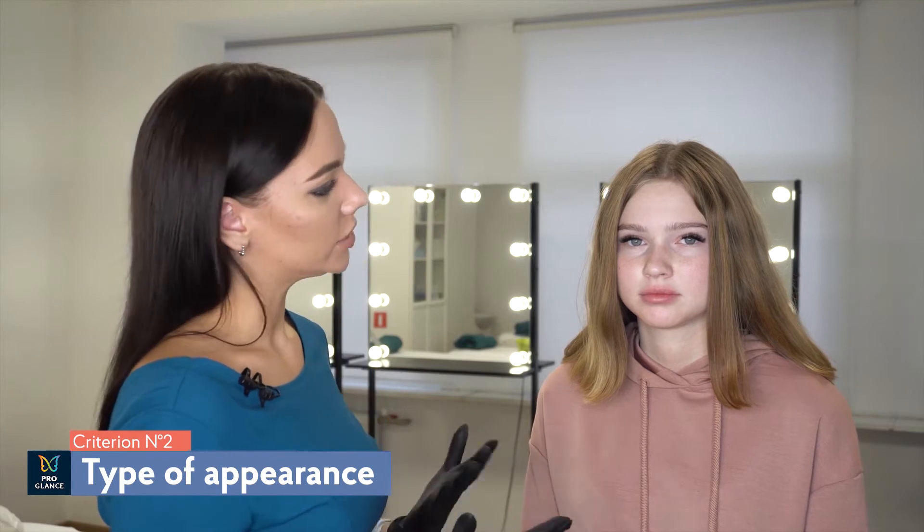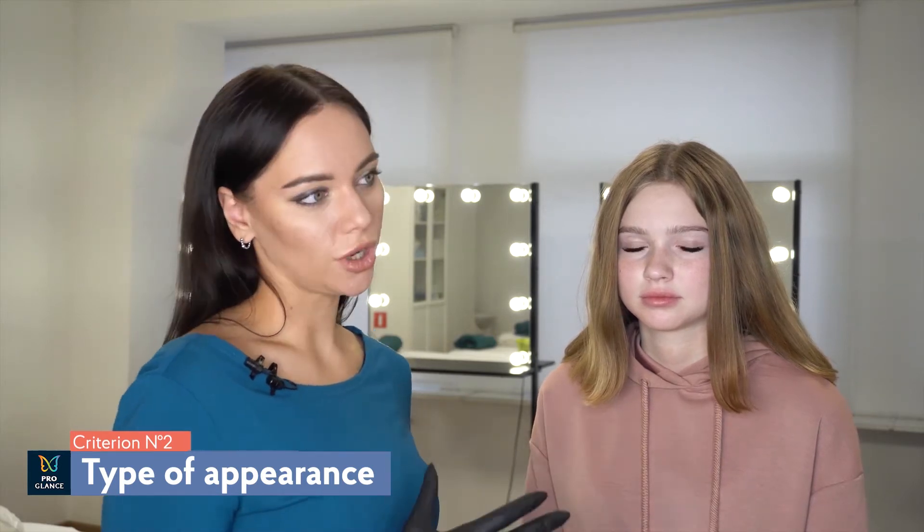Next, we need to define the type of appearance – contrast or smooth. Brunettes often have a contrast type – for example, when a girl has fair skin with dark hair or dark eyes. This contrast allows us to make bright, well-defined eyebrows. But blondes can also be of a contrast type – when their hair is light and eyes are brown, or maybe their skin is tanned. When the blonde is bright and contrast, we can make her eyebrows well-defined and keep the shade brighter than the color of her hair.